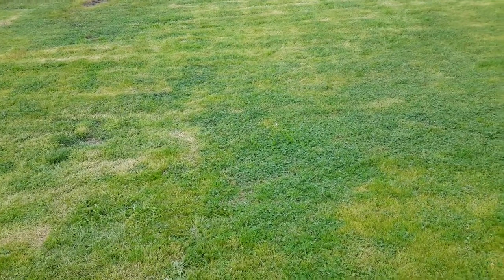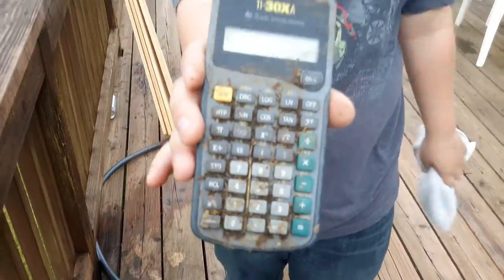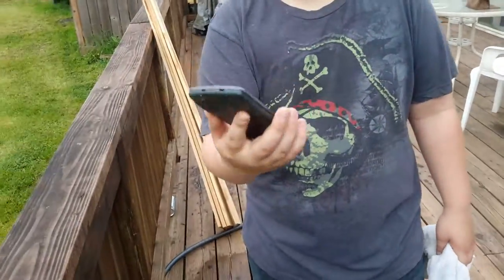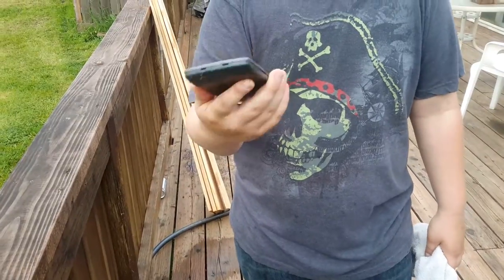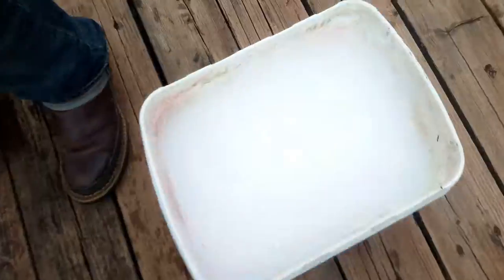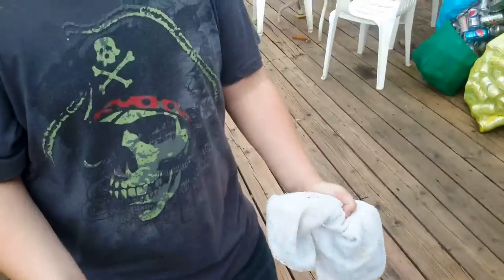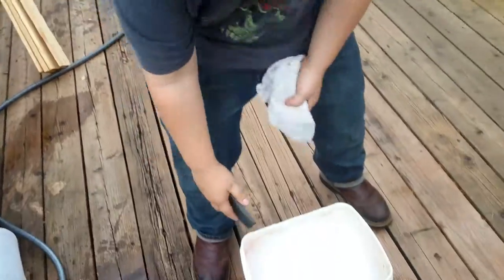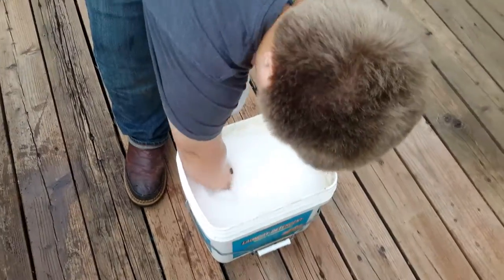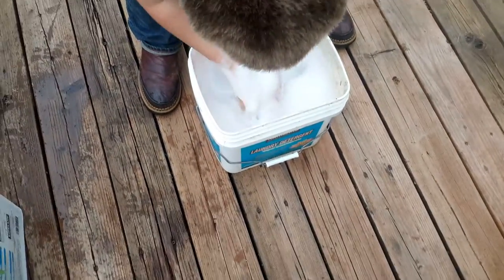Hello guys, we're here with another smash video. We're smashing a calculator. It's dirty so we're gonna clean it first, then see if it works. If it doesn't, we smash it.